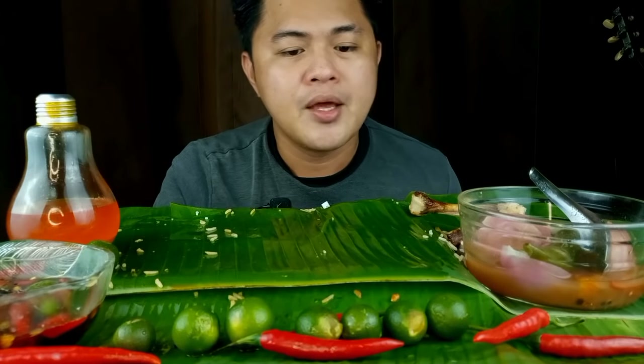So once again, wag po natin kalimutang visit tayo ng channel ni Hungry Jean. Please like, share, subscribe, at hit na rin po natin yung bell button para pag may bagong upload si Hungry Jean ay ma-update po tayo. Wala na tayong shoutout ngayon — abangan nyo na lang sa aking Facebook page. Twice a week o once a week po akong nag-live mukbang doon, doon po tayo nagshishoutout. Kung nagustuhan nyo po yung episode na ito, wag nyong kalimutang mag-like at mag-share.